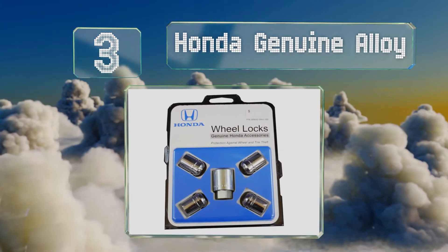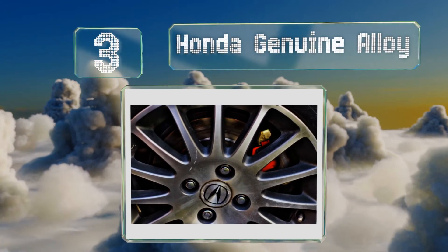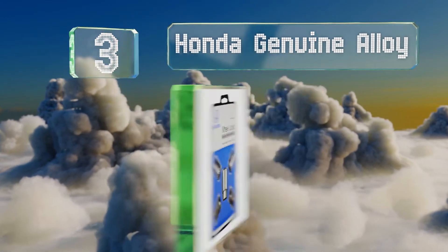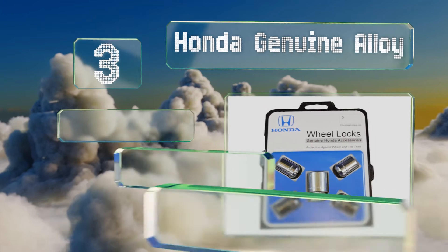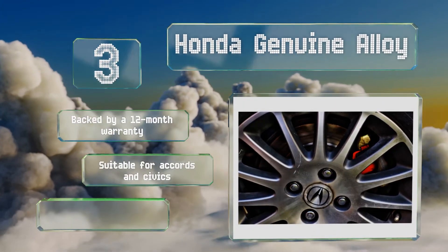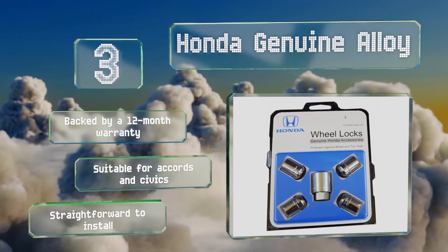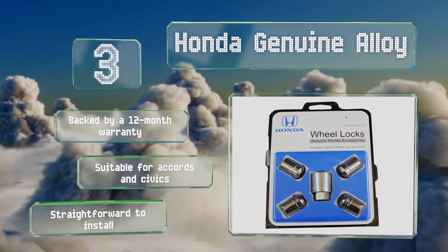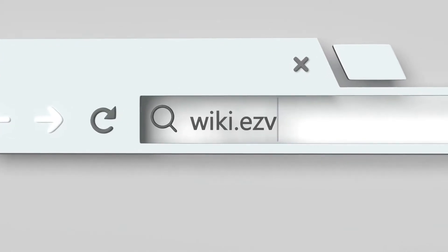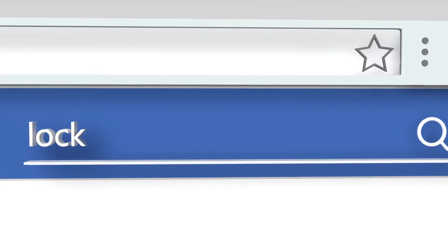Nearing the top of our list at number three, you won't have to worry about misplacing your key with the Honda Genuine Alloy since they come with a handy pouch. If you're really prone to losing things, you'll like that it has a sleeve for a wrench to slide through so you can keep everything together. These are backed by a 12-month warranty, are suitable for Accords and Civics, and are straightforward to install.